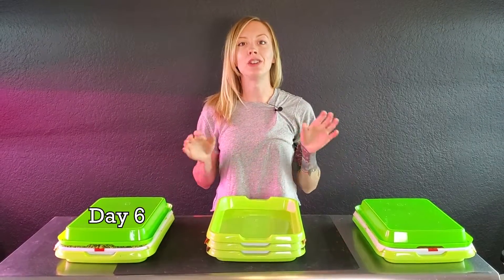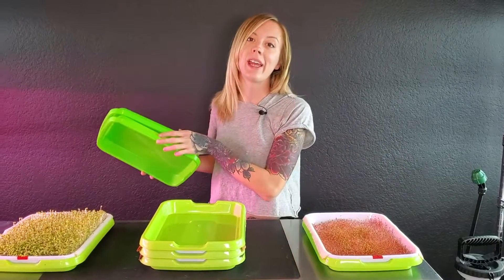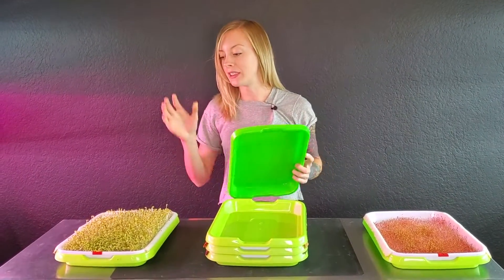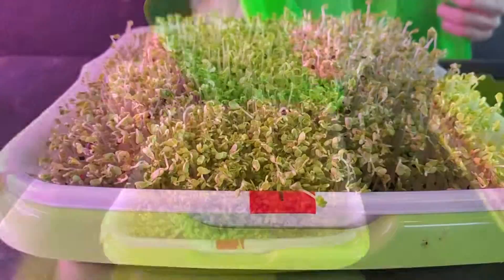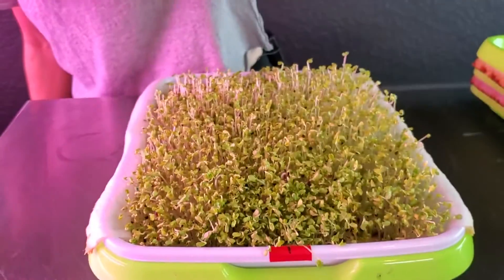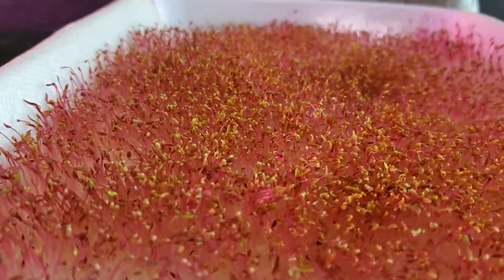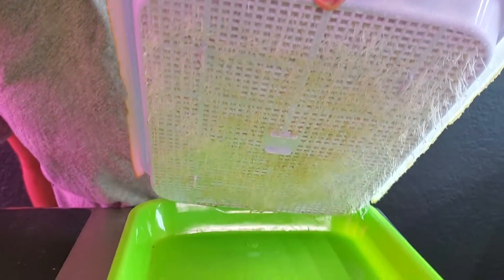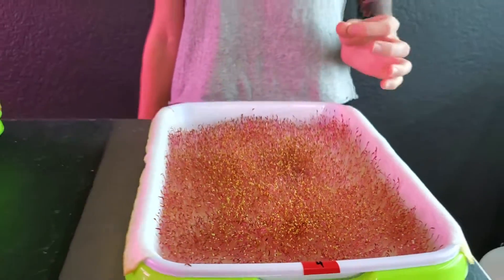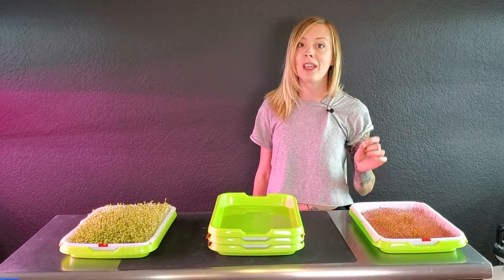Today is day six of our paper towel germination trial, and today we are going to take both the broccoli and the red garnet amaranth out of blackout and put them into light. The broccoli is doing amazing — it's still probably one of the best trays we got out of all this, and look at all those roots that actually made it through the paper towel. With our red garnet amaranth, same thing — we got really great germination and we are seeing a ton of those roots that actually made it through. Red garnet amaranth is very delicate and sometimes the root structure it puts off can be very weak, so the fact that it made it through the paper towel is really great to see.